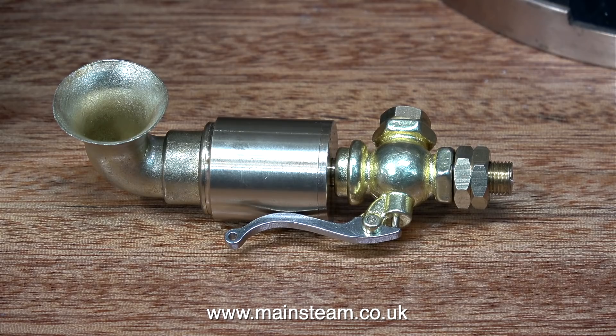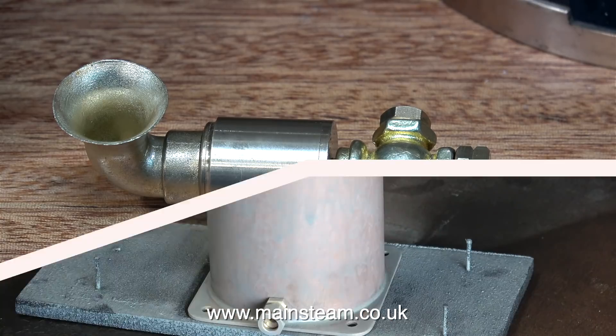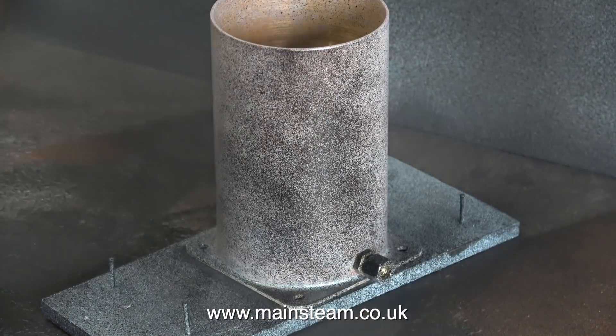For this steam plant, I'm going to make a really nice turret, and on top of the turret will be this steam siren. But I'm not making that in this episode, so you can relax.